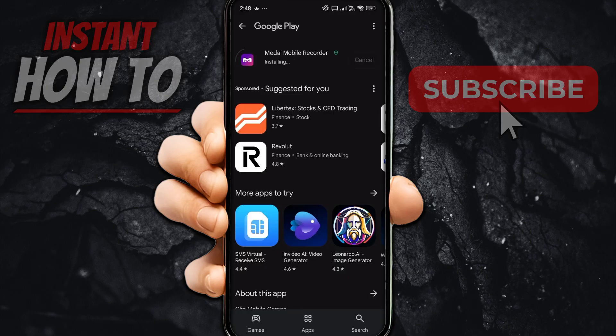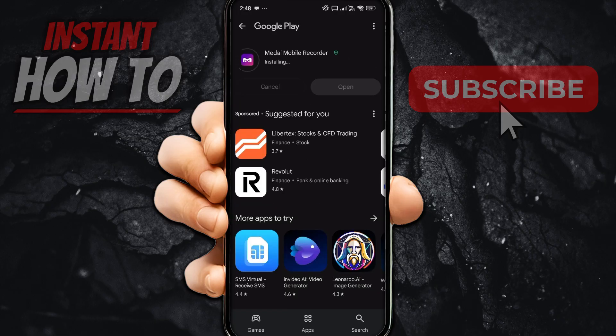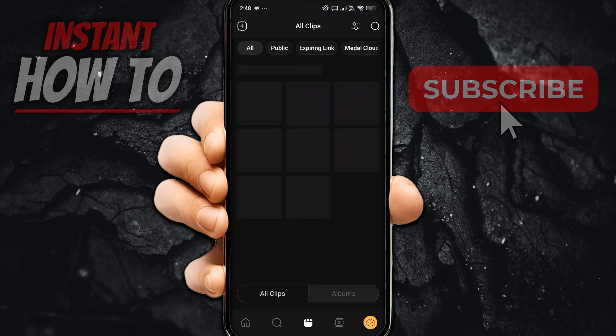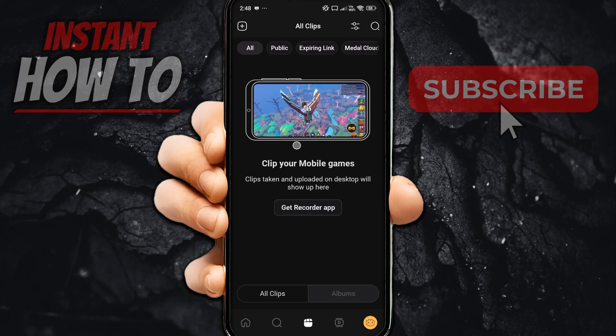Once that's done, you can go ahead and go back inside Metal. If you refresh this, it's going to say you can now start clipping.